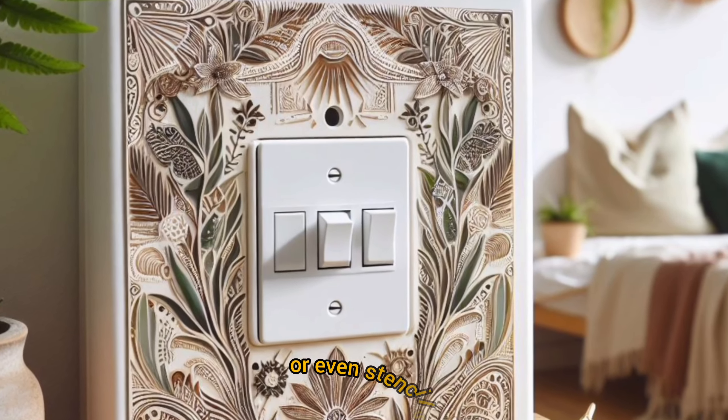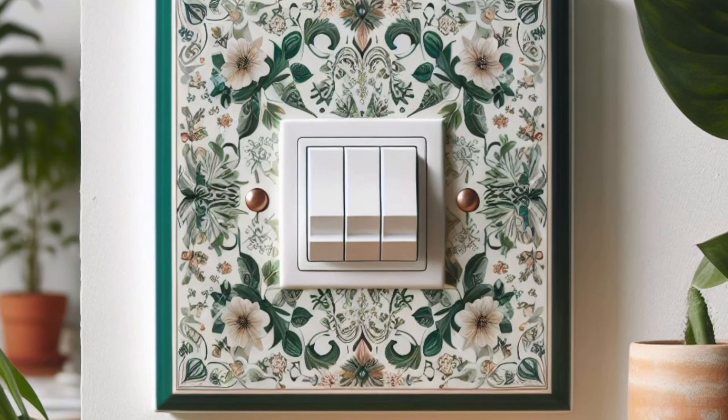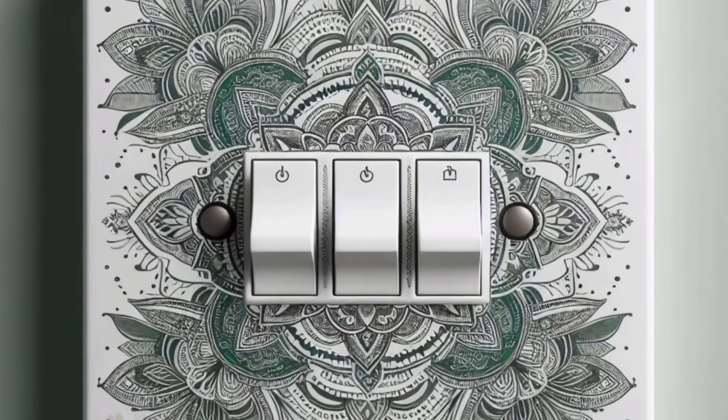DIY dream: feeling creative? Why not design your own switch plate cover? Grab some paint, marker pens, or even stencils and let your artistic spirit flow.